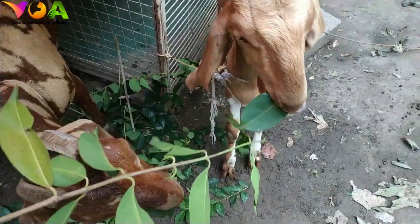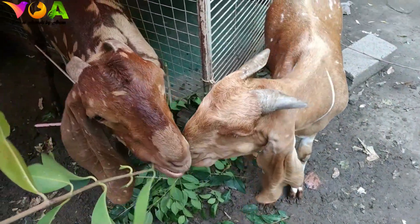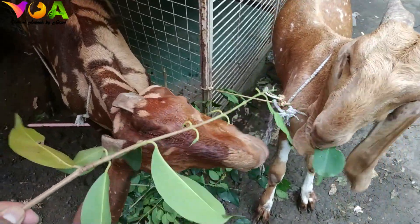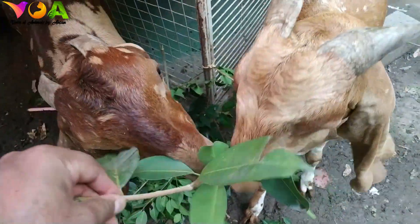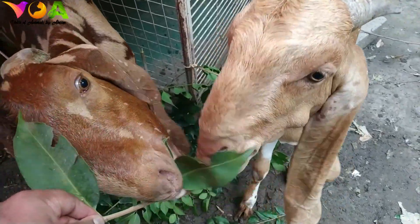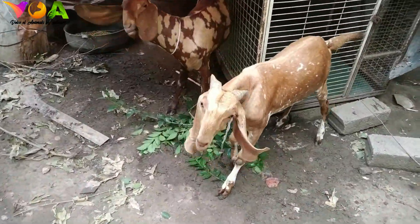Both of them are eating food. This is good food. This is a fruit. This is a fruit. This is a loose eat of food.